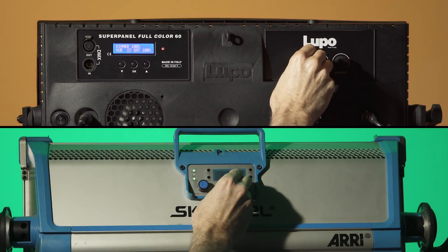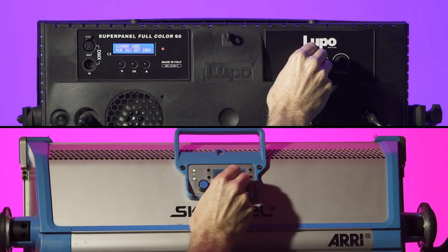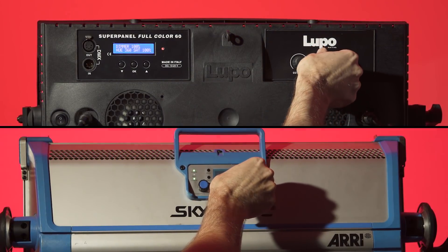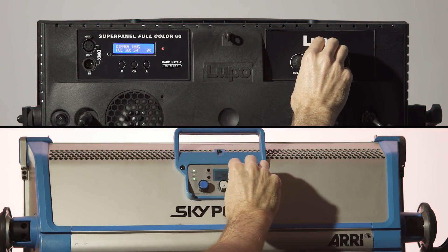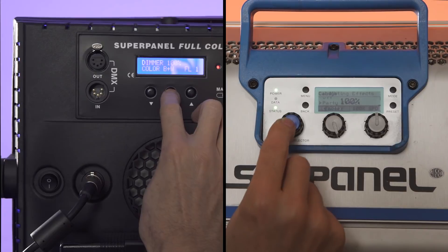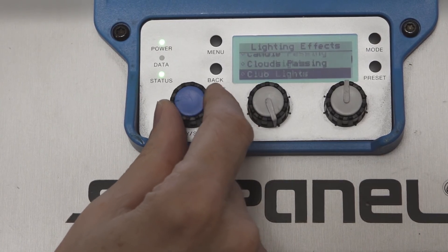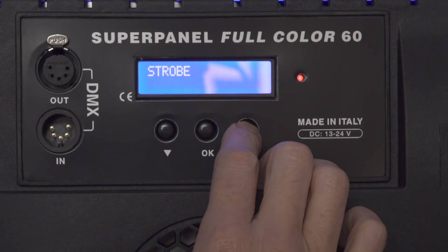Next there's HSI mode for hue and saturation. When adjusting hue, the SkyPanel is a little jumpy between colors where the SuperPanel is smooth. The RGBW mode can be used for dialing in specific RGB colors. Both lights have preset special effects; however, the SkyPanel currently has many more options than the SuperPanel. Lupo did tell me they are developing more special effects for future models.